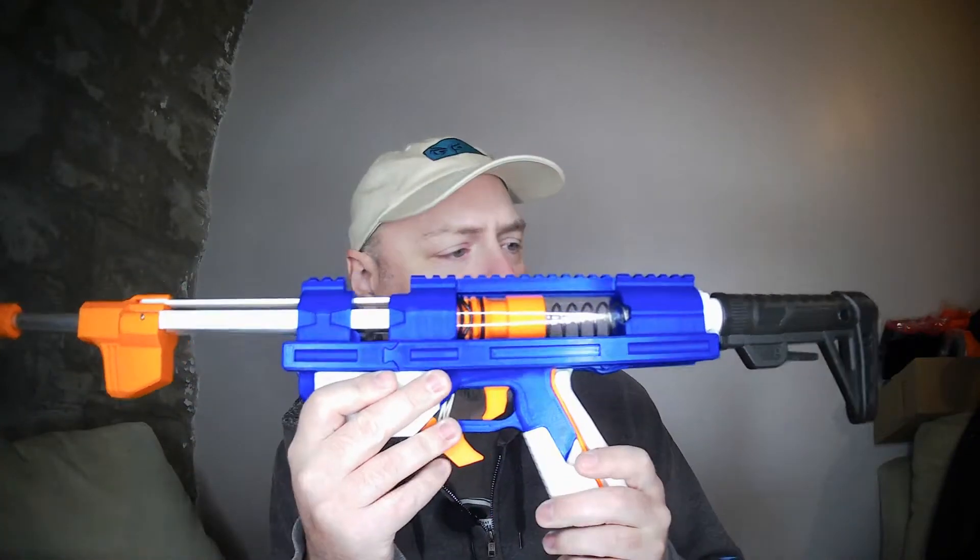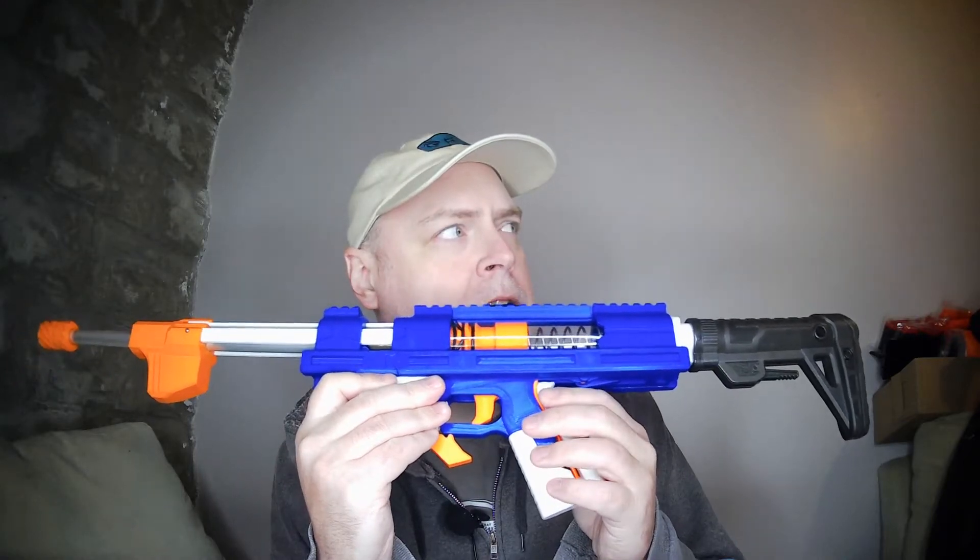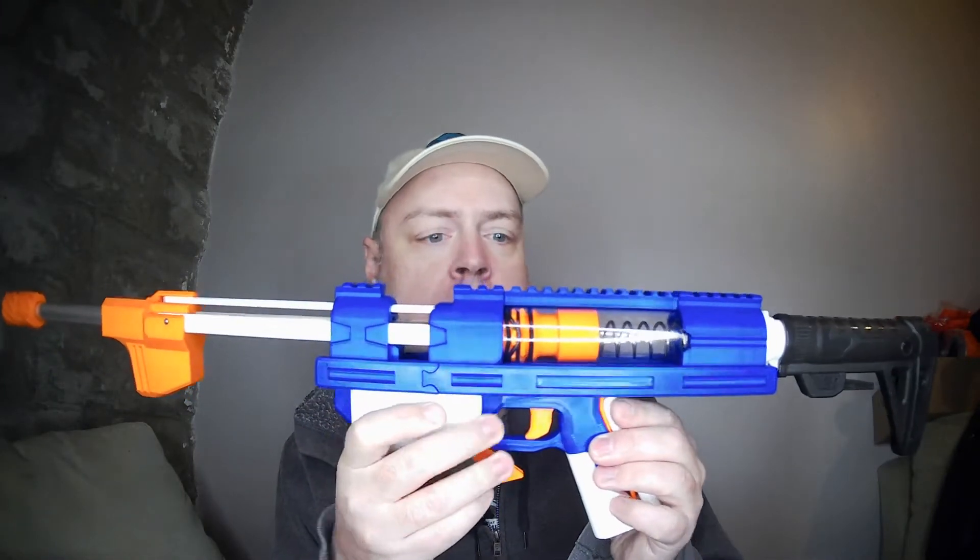Along comes the low hardware Talonclaw U by SillyButts. SillyButts is a kind of growing name in the Nerf internet community of designers. One of the nice things is that SillyButts offers all of his designs for free, so I can't say no to that. The low hardware Talonclaw U is just what it sounds like — this is not exactly the lowest hardware you can get, but it is quite low.